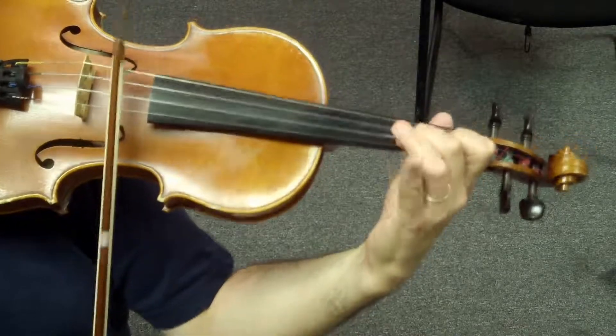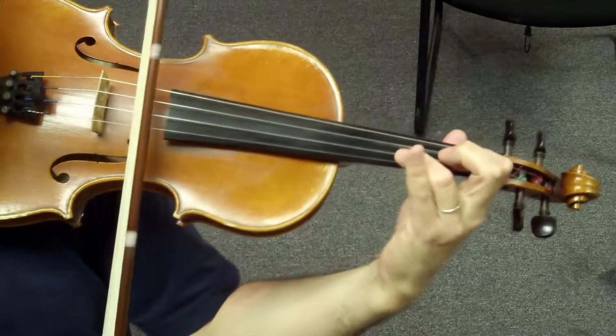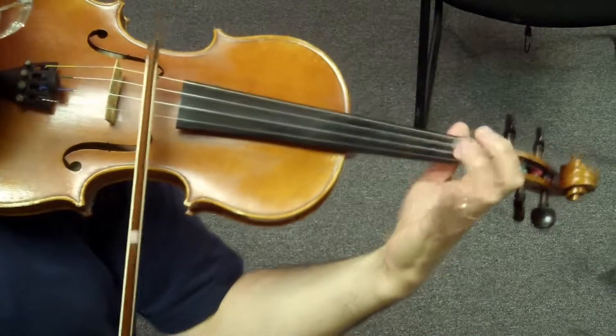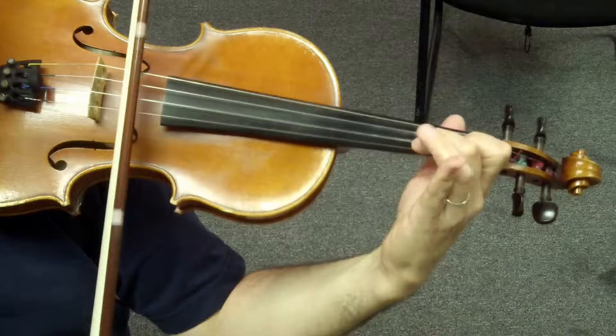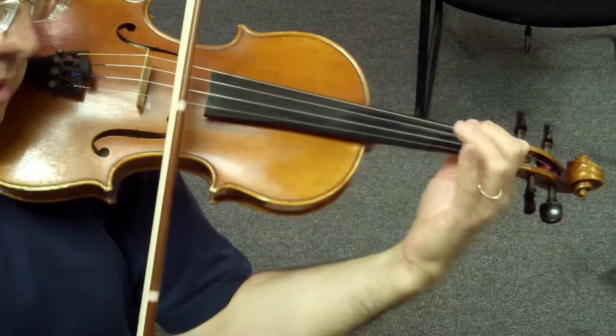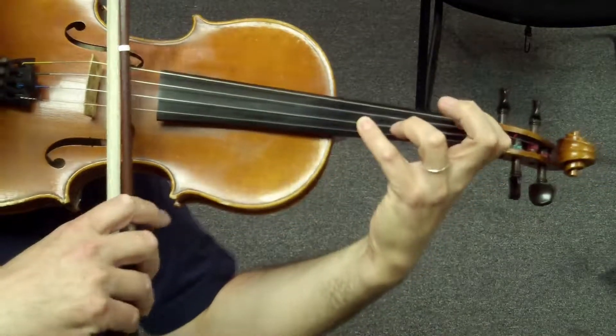One last step. Second half: four V do C — ready, go.